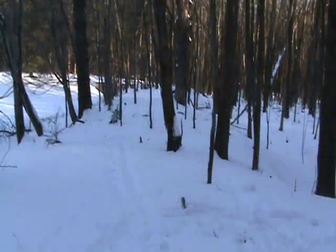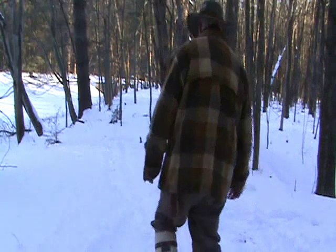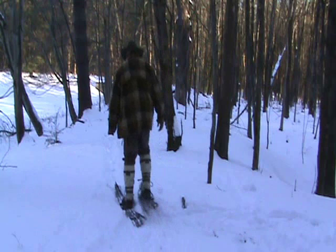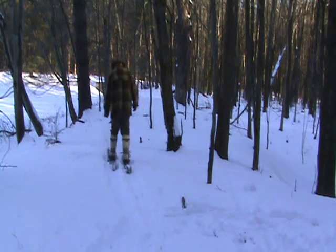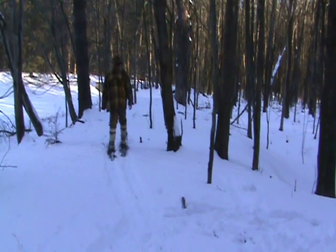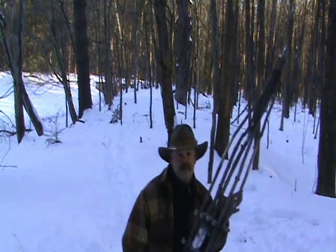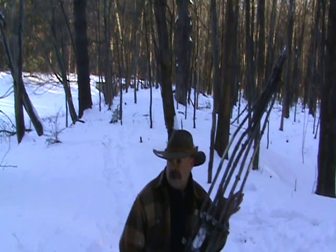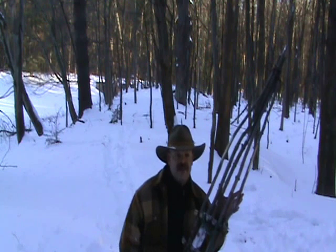They work pretty good — they need a little bit of adjustment in the bindings. I hope you enjoyed it. I appreciate any comments or any tips that you may have. Thanks for watching, and until the next one, thanks.